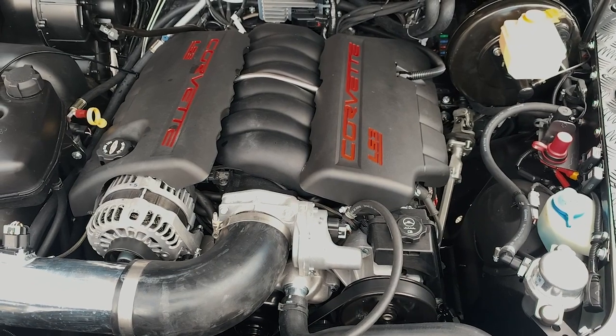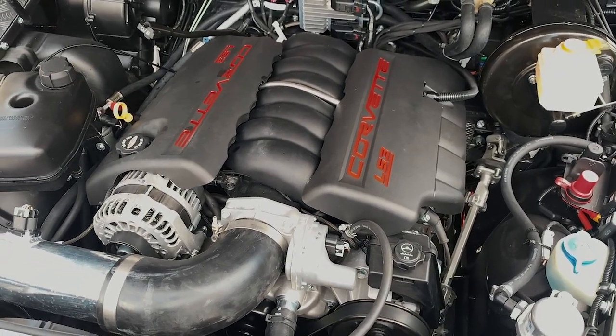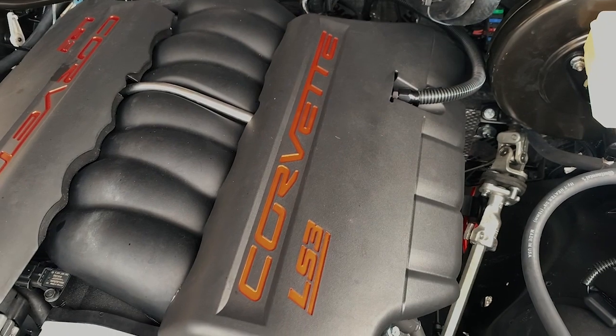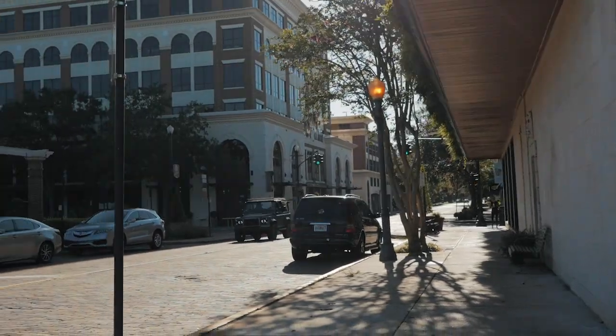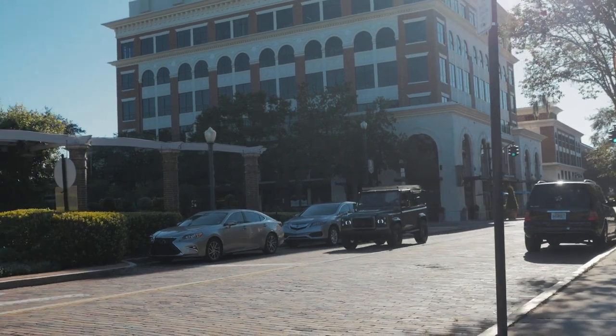JL is powered by our 6.2 V8 LS3, which is upgraded to 565 horsepower with our 6-speed automatic, making this vehicle an absolute blast to drive.